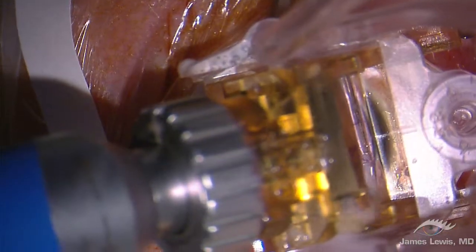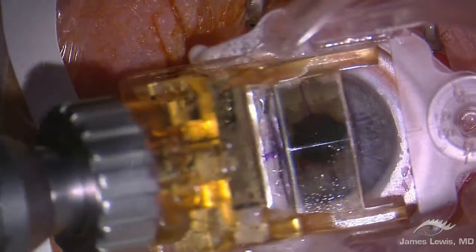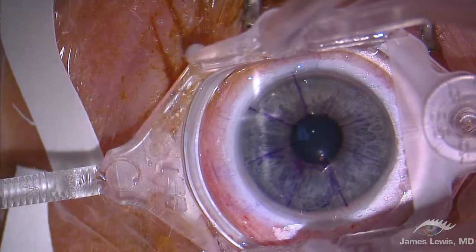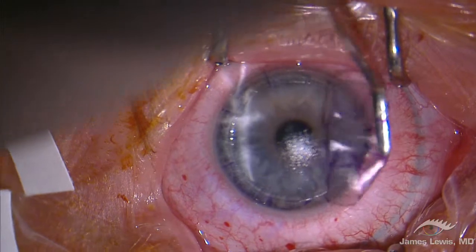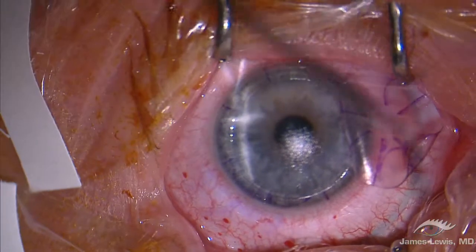The One Use Plus suction is so dependable, it handles an errant lid speculum. Can you ask for a nicer canvas for excimer laser ablation?